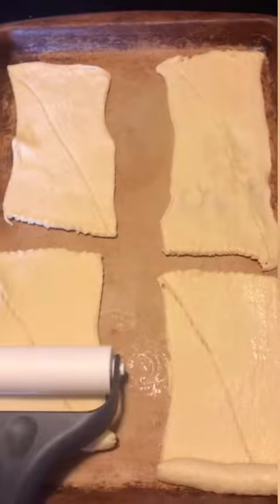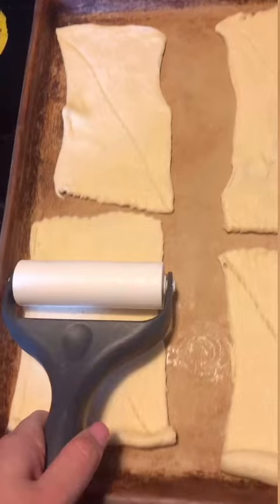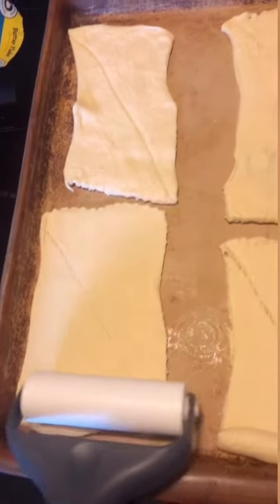Here you can see me rolling out the crescent rolls. This just makes it easier to fold the filling in because then it's bigger and easier.